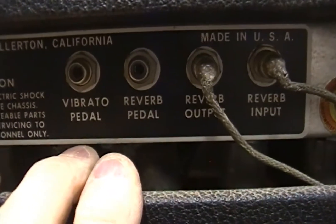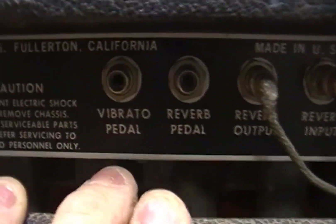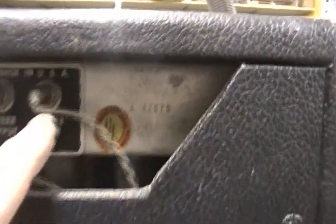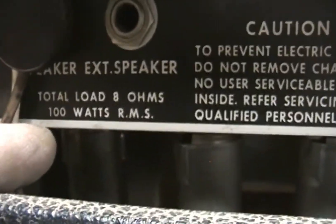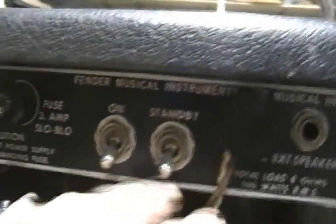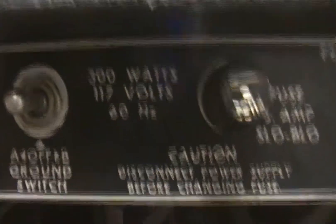Then you've got where the pedal hooks in — it's an RCA jack. There's the reverb output down to the tank, which is down in there — you can see the bag it's in. Then you've got the input from the reverb there. It says 100 watts, 8 ohms, but up here it says 300 watts. I'm not sure if that means it can handle 300 watts before you beat the 100-watt speaker — this is kind of where I get out of my depth.